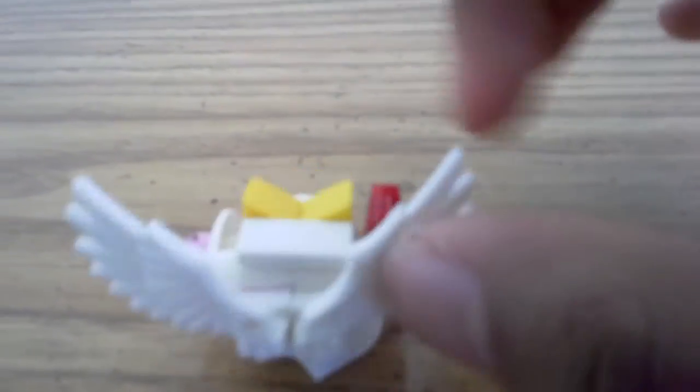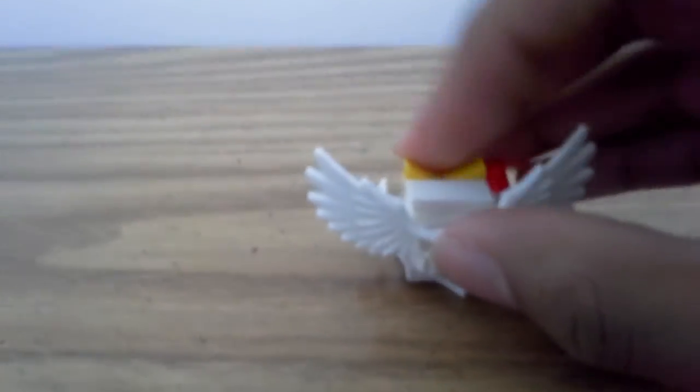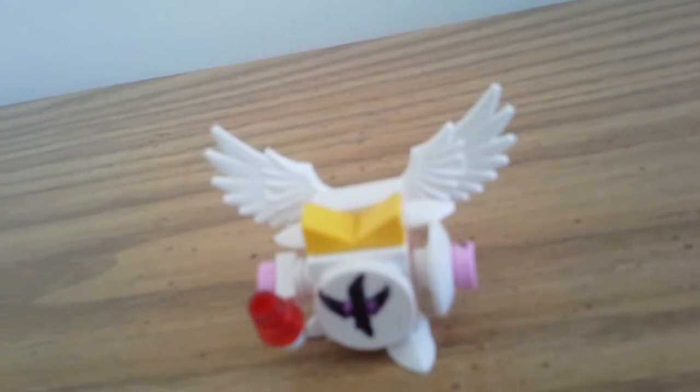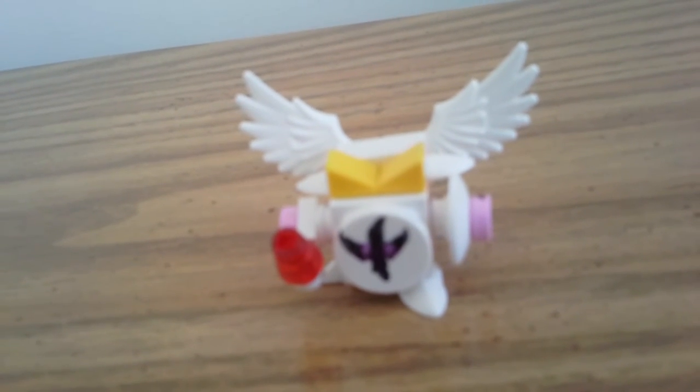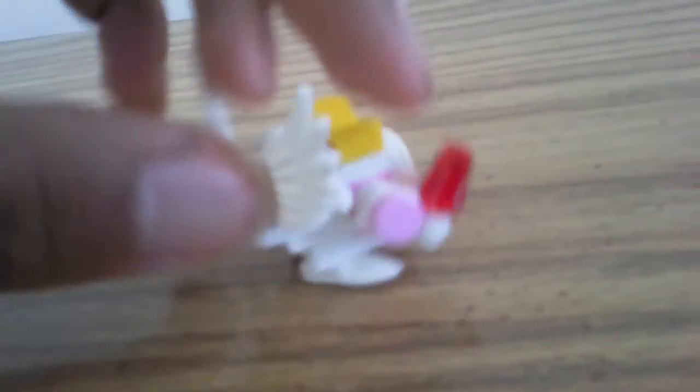Here we go guys — this is your Lego Galacta Knight. It's got the wings, the sword and shield, the face, and everything. I hope you guys like it because I do; this is one of my top favorite Kirby characters I've made so far. I've made Meta Knight, Dark Meta Knight, Waddle Dee, Kirby with the warp star, Waddle Doo, and Dark Matter — and now Galacta Knight, almost two years later.